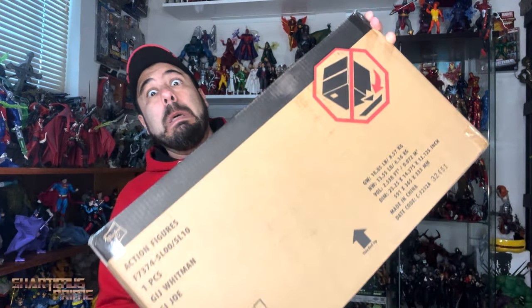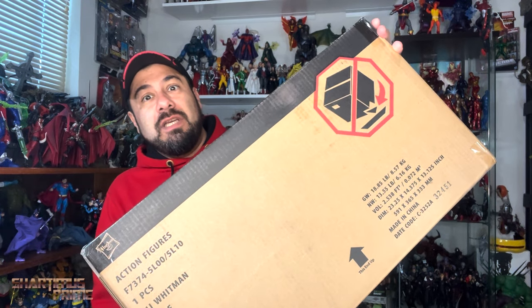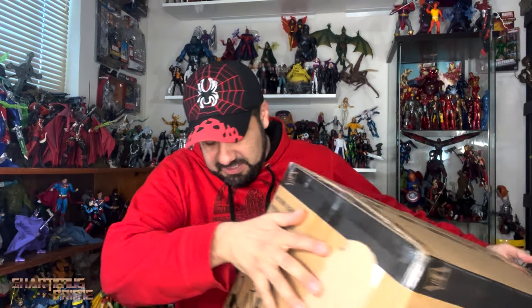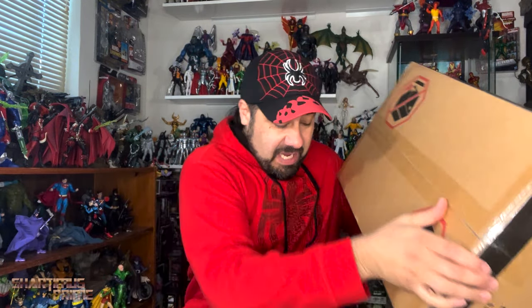I did get this and I still haven't opened this figure — I need to open it. What we're really going to talk about today is, oh my goodness, I have my HasLab HISS Tank right over here. The packaging is pretty small compared to some other HasLabs, but the weight — oh my goodness, it is so heavy.